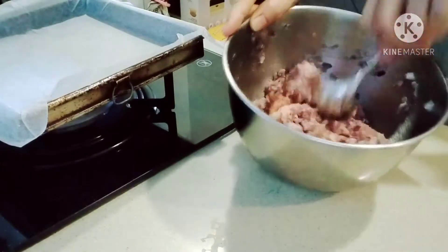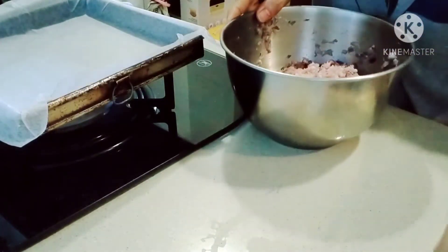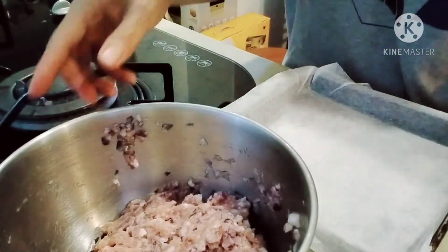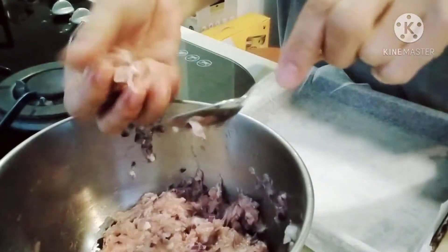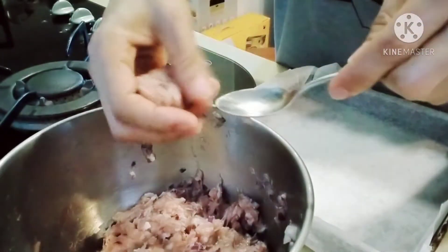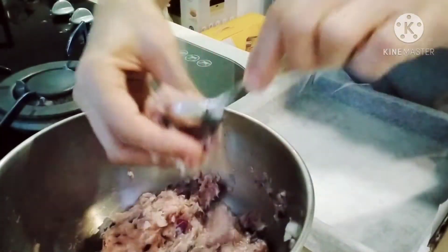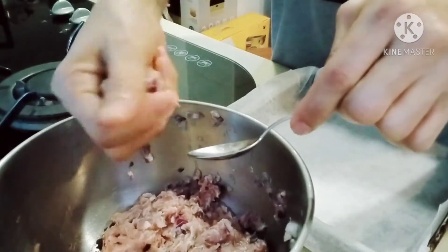So the salt is now dissolved. Let's start rolling them into balls — just the right size, not too thick, so it won't be difficult to cook. Because if they're too thick, they'll take a long time to cook.